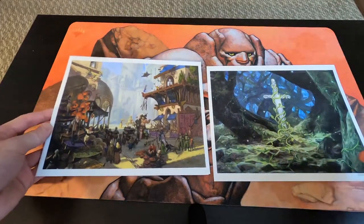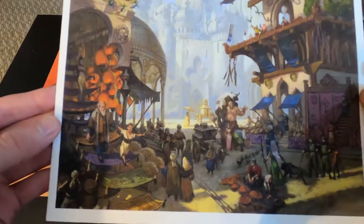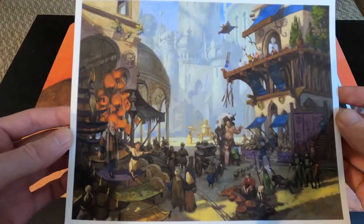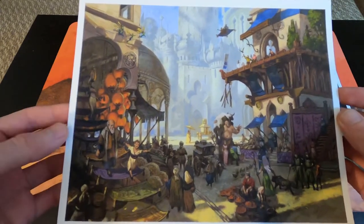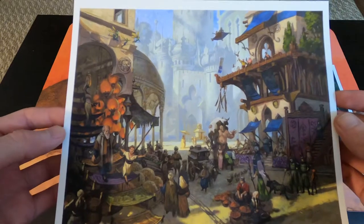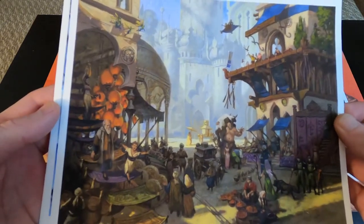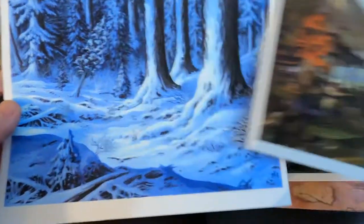Right here, I can tell you straight away — this is Bazaar of Baghdad. If you're a fan of the old, old cards from Arabian Nights or even before, this is for you.